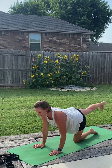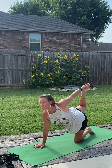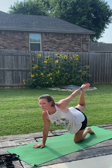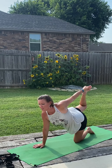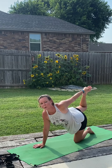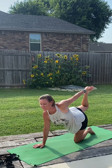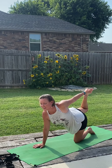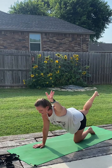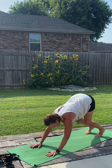Other side. Left leg behind us, right arm overhead. Bend the knee, reach back, take hold, and gently stretch it open. Activating the glute — the butt cheek. Nice little shoulder stretch here. Softly release, stretch it out, and set it down. Spread the fingers wide, curl the toes under, and lift back to our down dog.